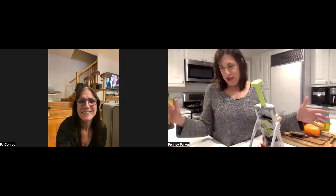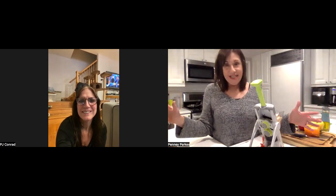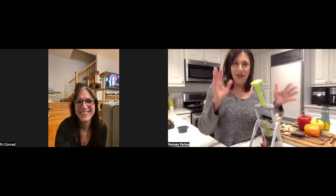I always do just a really quick demo, but what I really like is the interaction and the questions. I'm in my own kitchen, surrounded by my Pampered Chef tools — all of them surround me every day — so I can pull anything out that anybody wants to see. After we make this one really quick recipe, I'm going to pull out what PJ wants to see.